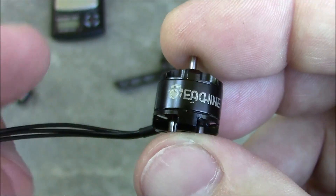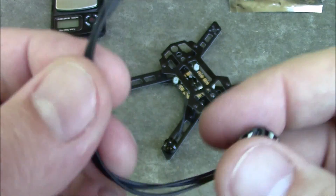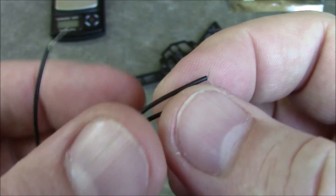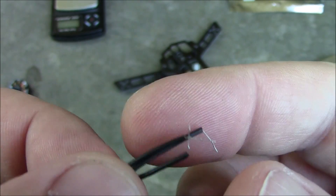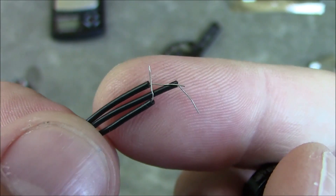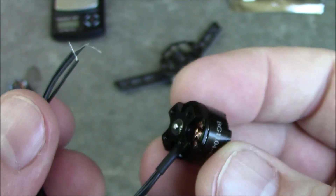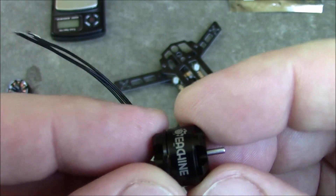I thought I ordered DYS motors too, but apparently I didn't — I have all Eosheens. The other thing I wanted to show is the wires: they're just so small, it looks like they have like one strand going through them. But this thing isn't really going to draw a lot of amps just because of its size.